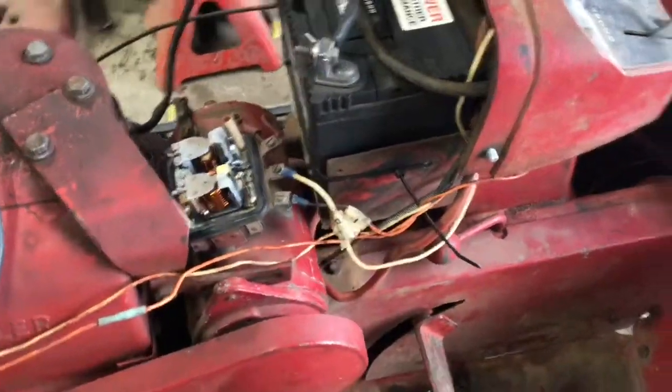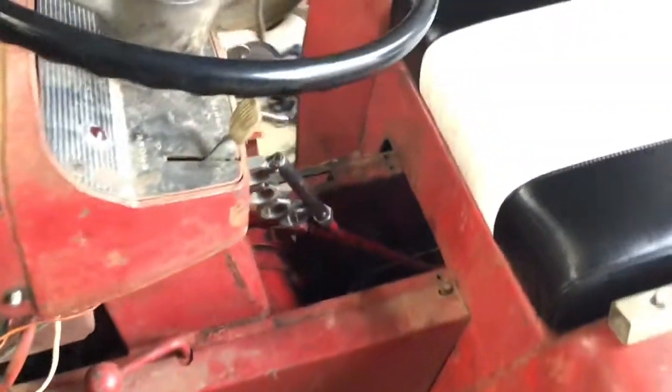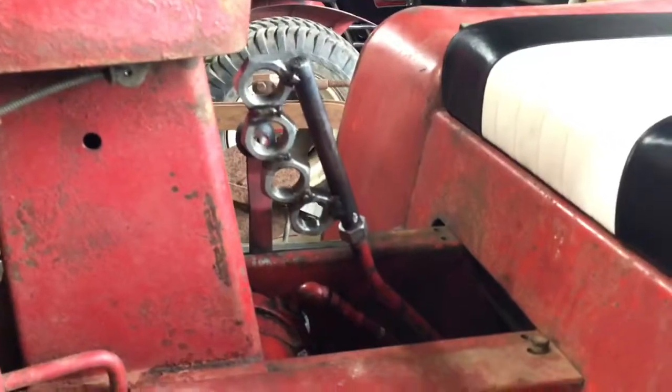I still have to figure that part out, but it's really coming together. This tractor's name is Rebel — it's gotta have some brass knuckles.